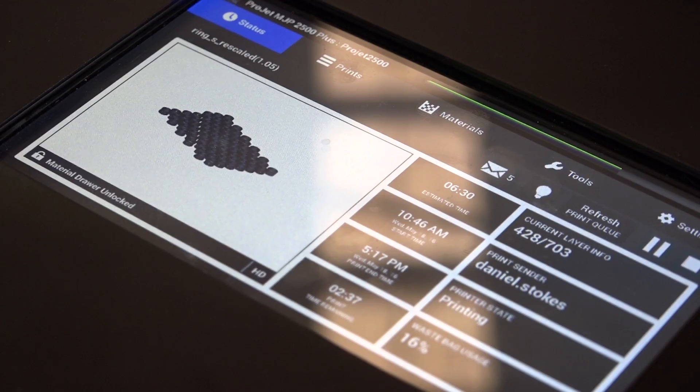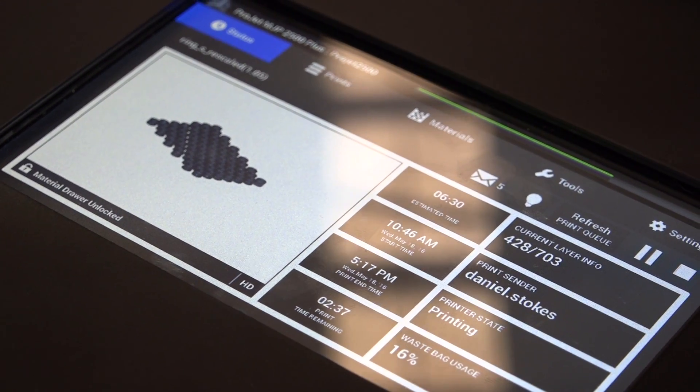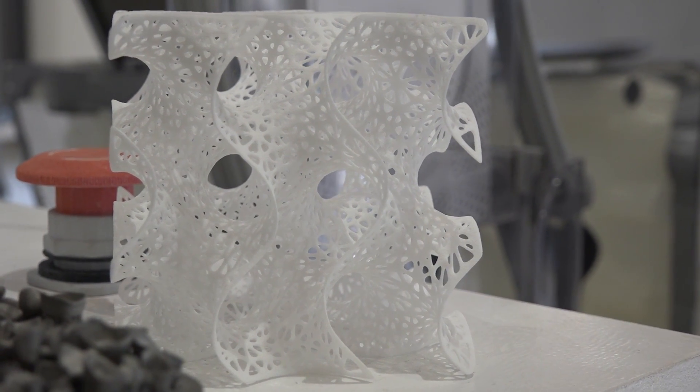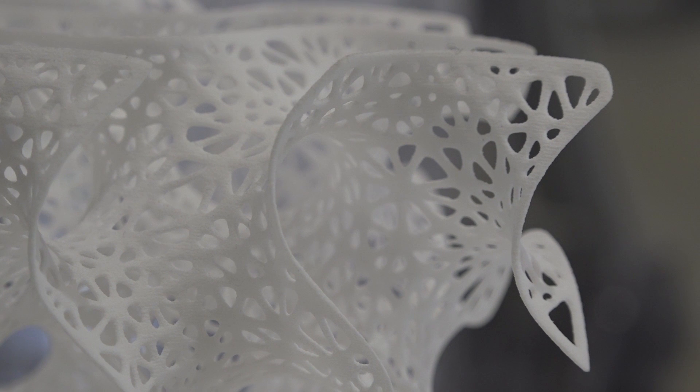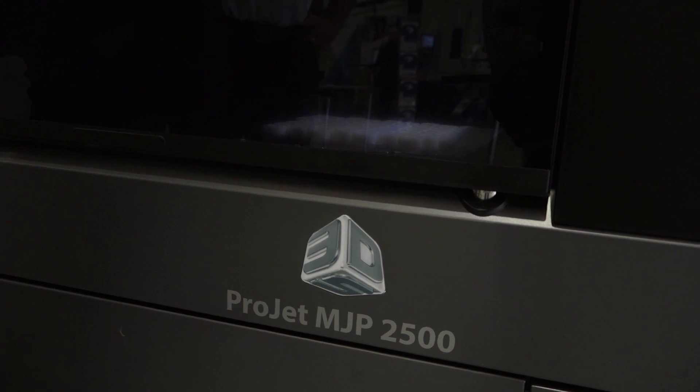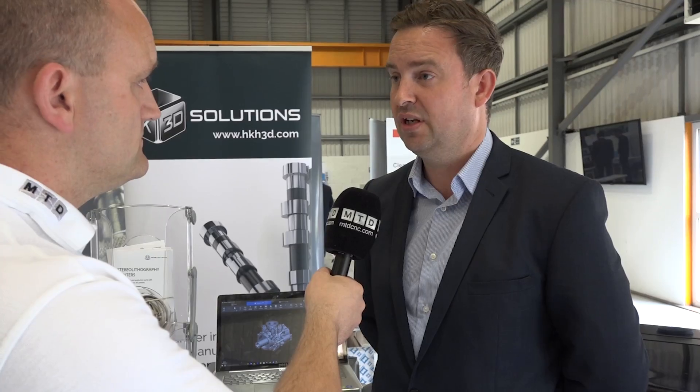And that's all in the machine? We don't need third-party software at all? Not at all. On top of those features, we've got the ability to interrogate the model with advanced views. We can section components, we can add dowel joints, we can do texturing, we can do engraving on the parts as well. We've also got the ability to manage a fleet of machines, so you can see the whole print queues and work them accordingly.